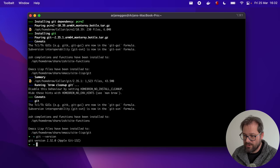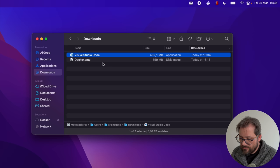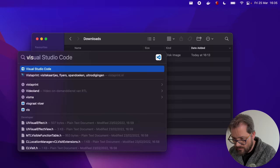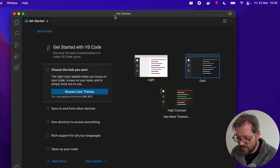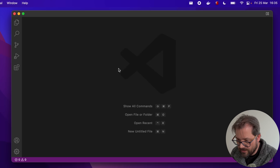Another thing you want to install is git, and that installs pretty cleanly. So those are the basic things you need — except of course a code editor. I'm using VS Code, though there are other options like PyCharm depending on what you need. I download the Mac universal build of VS Code, move it to my Applications folder, and open it up to check it works. It defaults to dark theme, which I like.